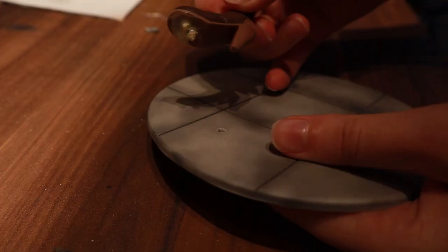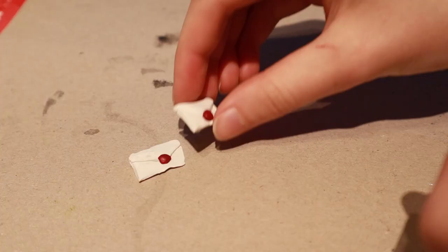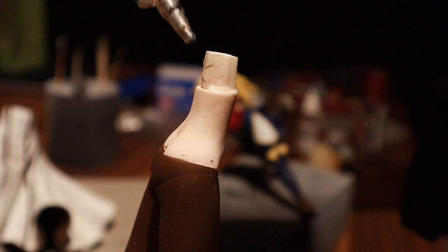Now I used some more glue to connect the boot to the base. All the other parts could be glued together now as well. After I had already glued almost all the parts together I tried to put the figure on the base, but I noticed that my construction wasn't strong enough and the whole figure would just pop off the base again.